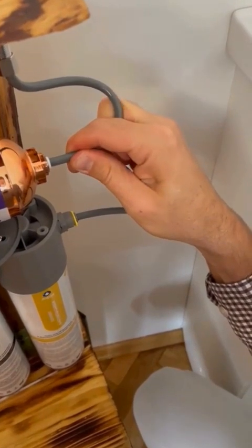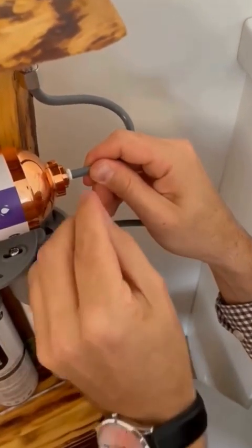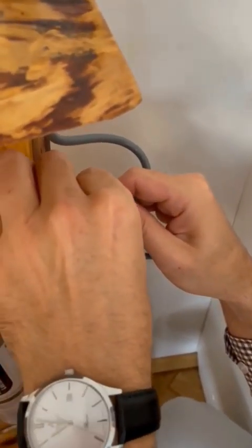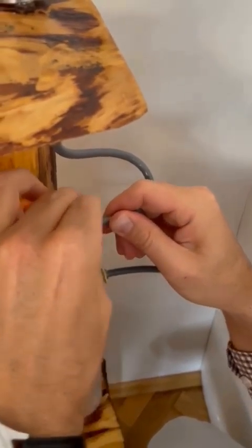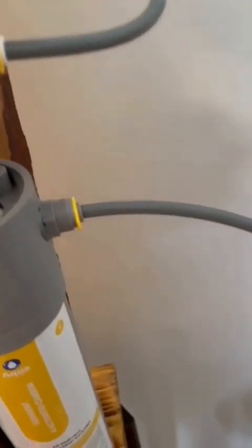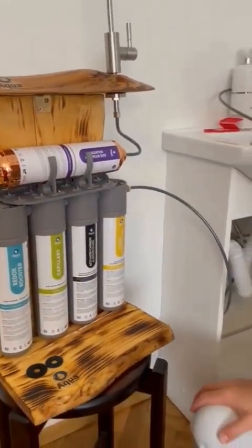When we press, we encounter significant resistance. To proceed, we carefully remove the plug and insert it into the designated socket. Once the plug is fully inserted, we can observe that it remains securely in place, indicating a successful connection. We appreciate your cooperation in this process. Thank you for your assistance, and have a pleasant day.